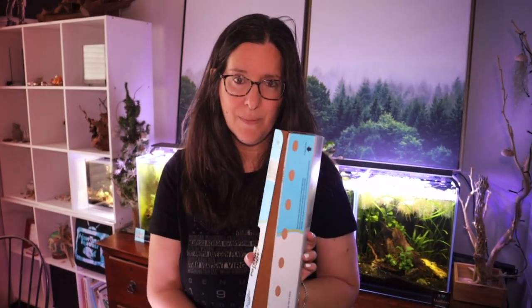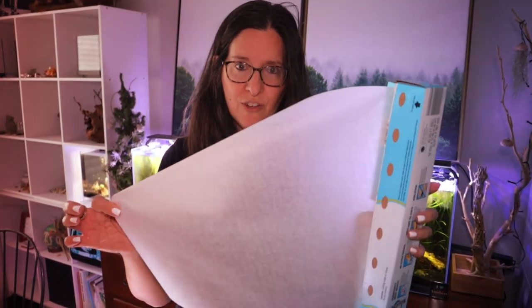For the world of nano tanks, this will work out perfect for pretty much any tank up to a 20-gallon tall, which is about 16 inches tall — as is this, it's about 16 inches wide. You can cut it to whatever length, and if it gets wet, if it gets messed up, that's okay. You just get yourself another piece, and who doesn't have parchment paper hanging around.